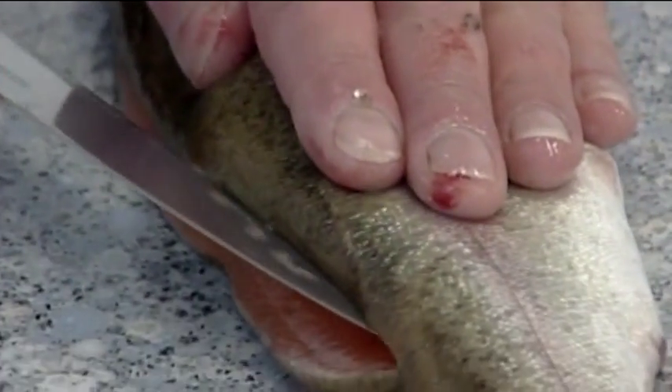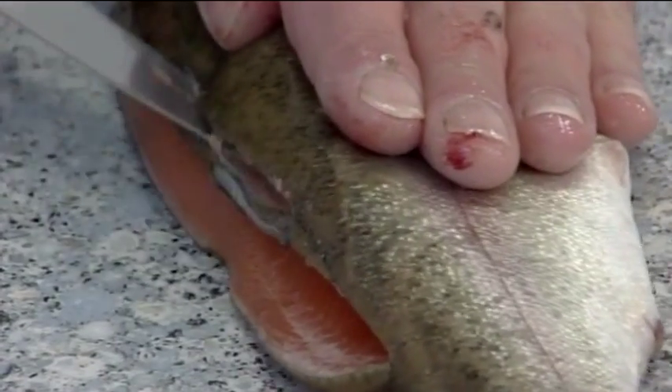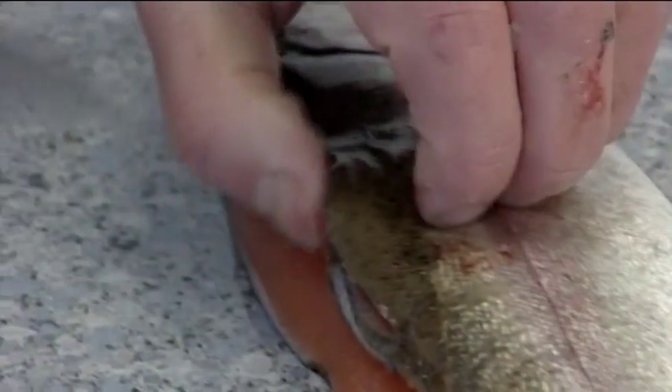Do not cut through the underside of the belly. Turn the fish over and repeat on the other side, this time starting from the tail. Again, do not cut through the belly.